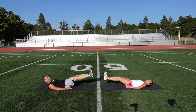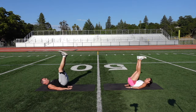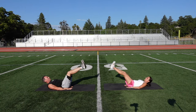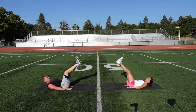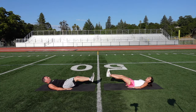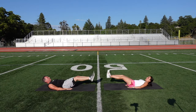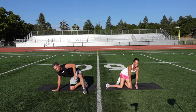One, two — lift those hips up — three, four — a little swing at the top — five, six, seven, eight, nine, ten, eleven, twelve, thirteen, fourteen, fifteen, sixteen, seventeen, eighteen, nineteen, twenty. Five more: 21, 22, 23, 24, one more, 25. Good. Come on up.